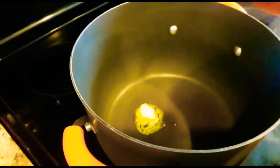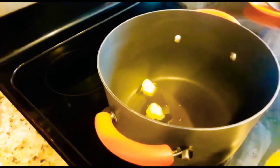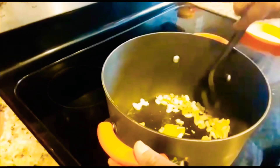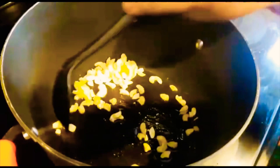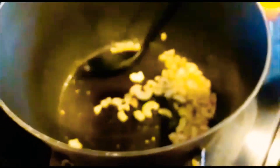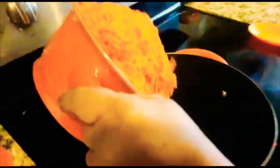1 cup of ginger. Now I'm going to put some carrot.